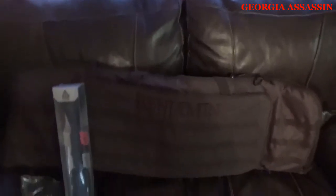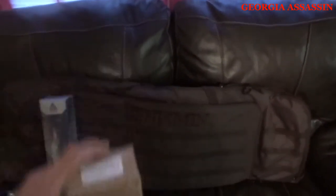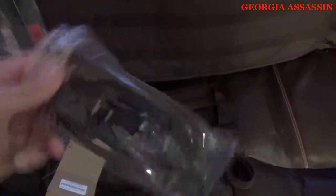Next up is the bipod — it came with the bipod. I'll open it up real fast and put it together in a little bit so you can see what it's all about. It comes with hardware and the actual bipod itself. It's pretty heavy — not cheap by any means, it feels heavy duty. We'll test out the durability later on.